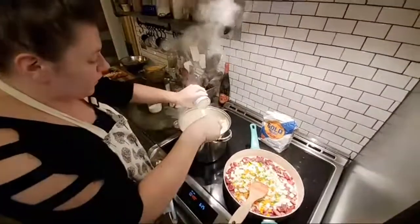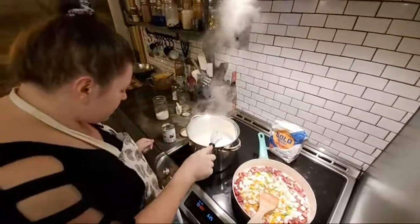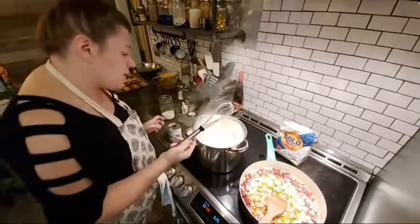I'm going to go ahead and add some cream to these grits. Like I said, they are going to thicken as they go.